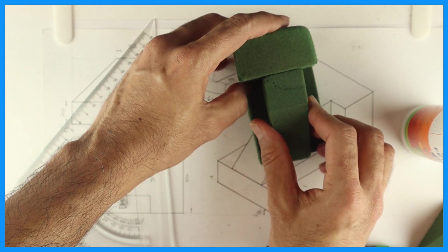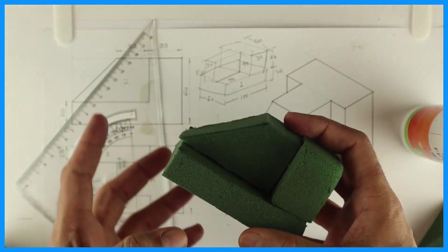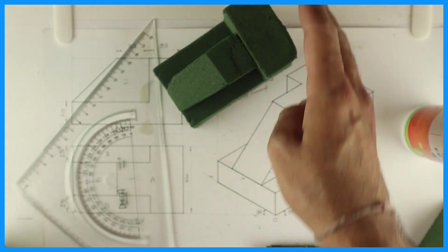So we are done with this block. Thank you.